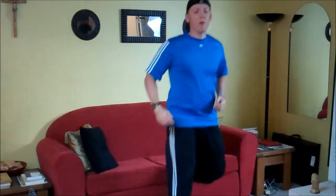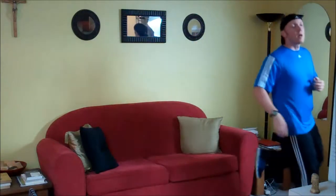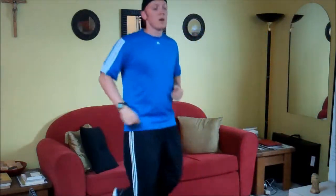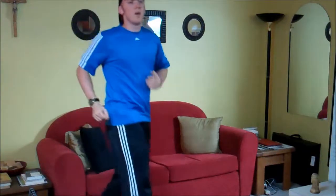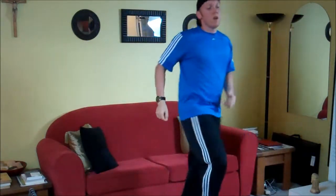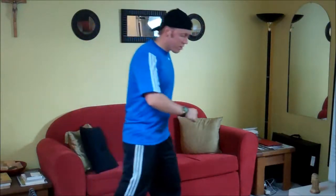First exercise: rocking horse side to side, 30 seconds. One leg does a high knee, the other does a butt kick. Definitely more advanced — good coordination here. Very good workout though.